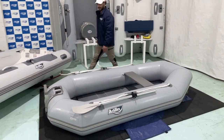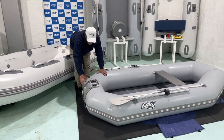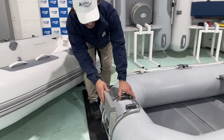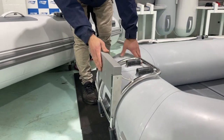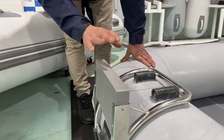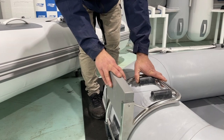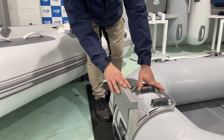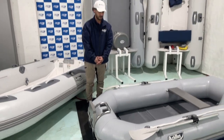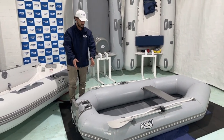Moving to the transom here — this particular vessel has a stainless steel outboard bracket. It is rated to 3.5 horsepower, as is the slightly smaller version. You don't need to have this on the boat if you are only using the paddles, but it does allow you to have some form of either electric or petrol powered propulsion system.